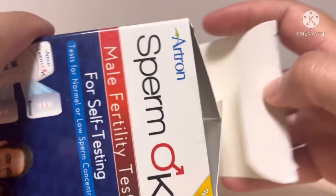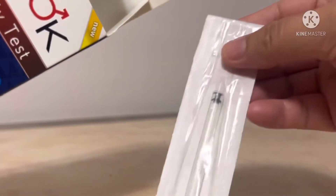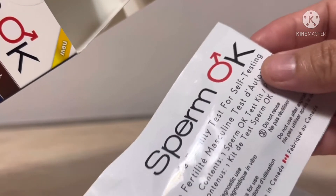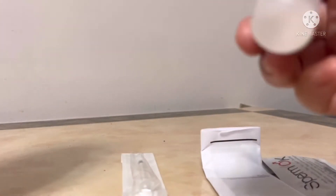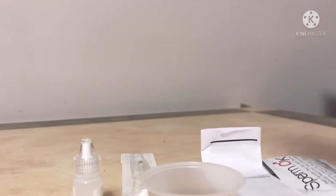So inside there is an instruction sheet, a plunger, the kit which you can put the specimens on, the instruction for use, and the solution. Everything is sterile.